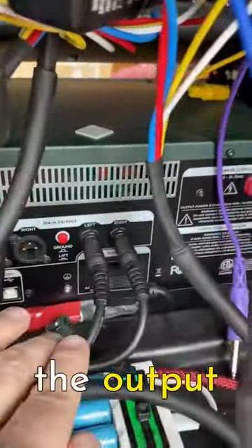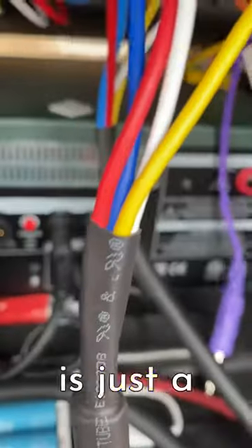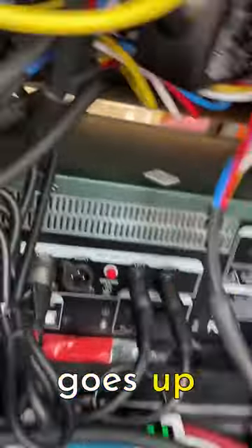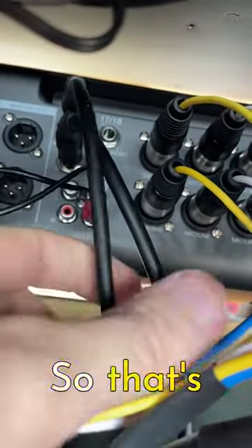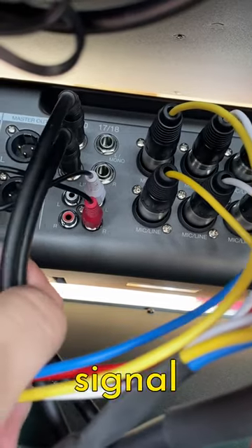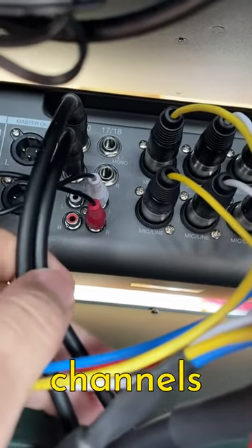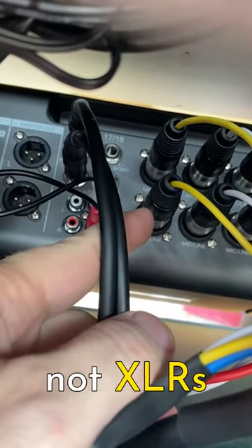Then you have the output here — left and right on these two black cables — which is just a short cable that goes up and plugs into the back of the mixer up there. That's going in on channels 19 and 20, so you've got a stereo signal coming from the Kemper to channels 19 and 20. Those are quarter-inch jacks, not XLRs like the other 16.